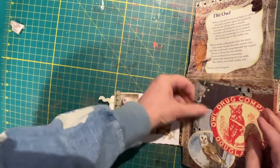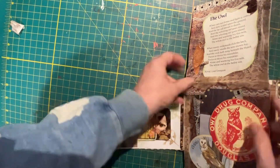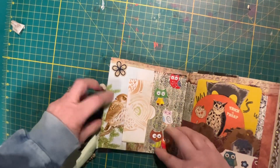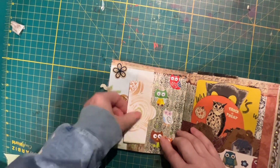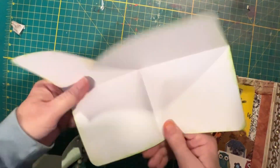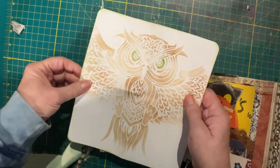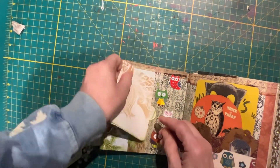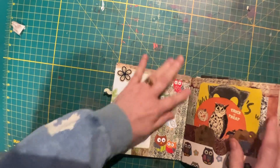A little tuck pocket here with a little coaster and this comes down here. On this side, I have a piece of paper in this side pocket. A stencil of a novel on it — you can write on both sides. That will be glued down again.